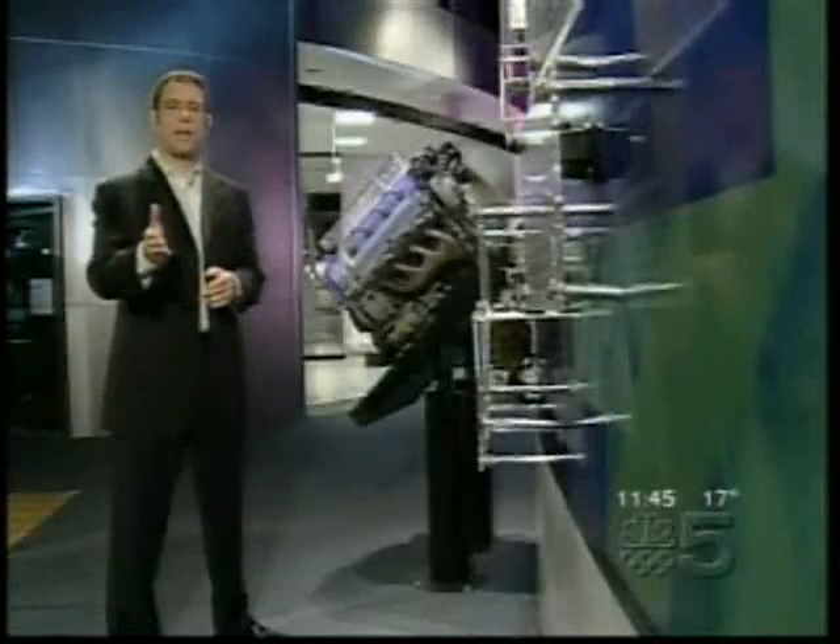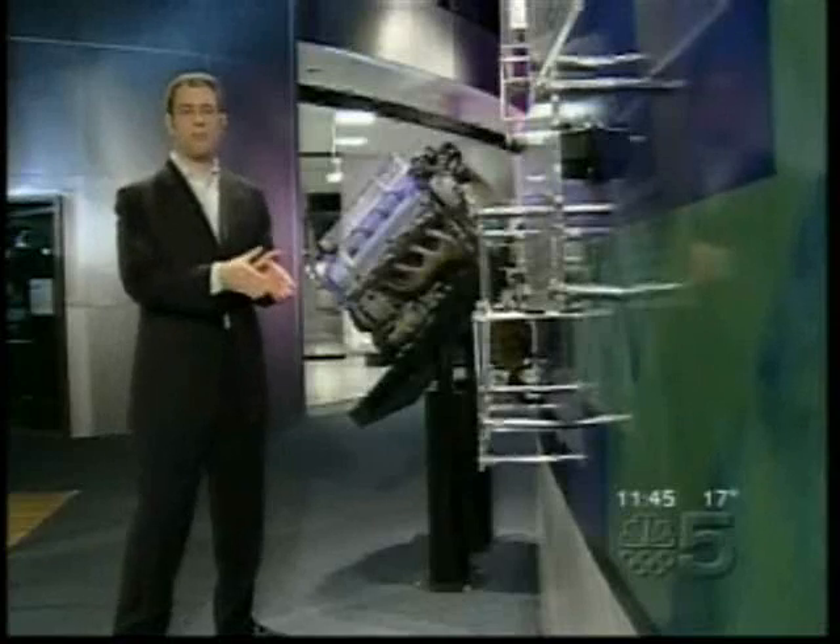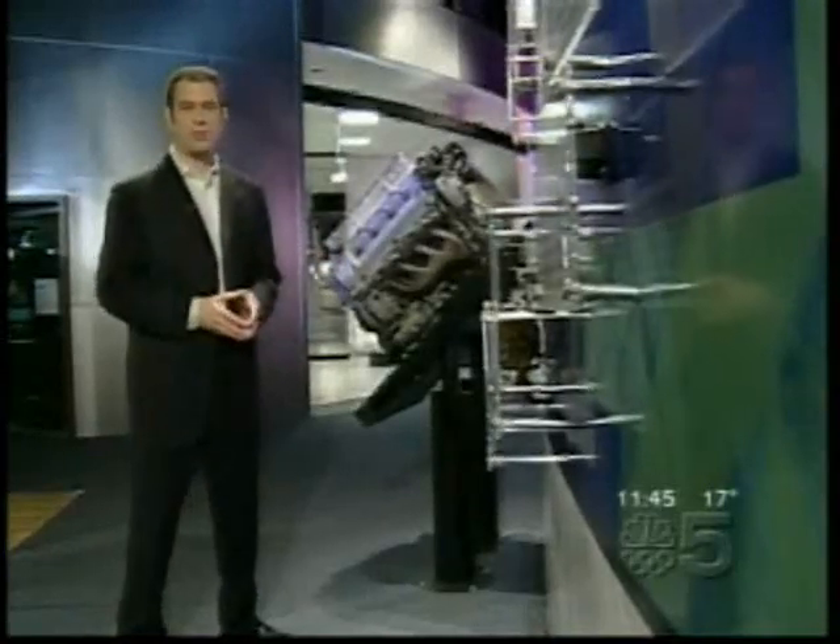If you're not quite that handy, Dream Arcades can send you the game machine completely set up and ready to go at an extra charge.